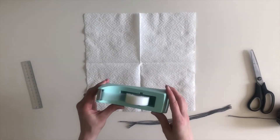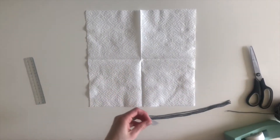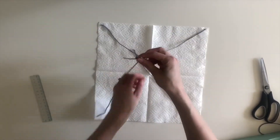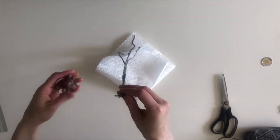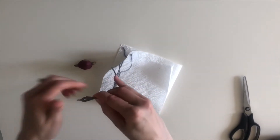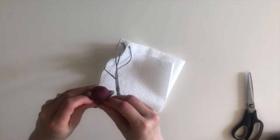Next, cut four pieces of tape and attach each piece of string to the four outer corners of the napkin. Twist the loose pieces of string together and tie a knot around your object. This is a tricky part, so you can always ask an adult for help with this step or even use tape instead.